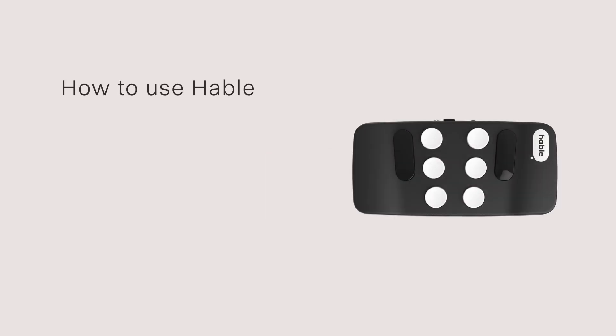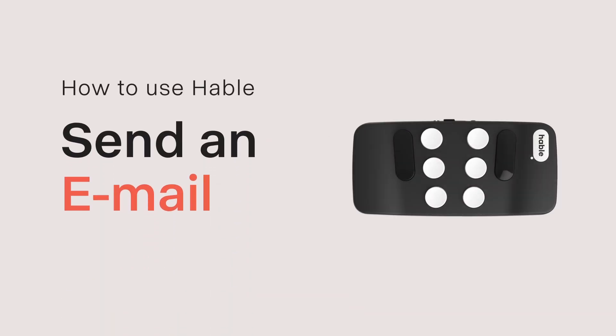Hi there folks! Ever wished you could send your emails with the Hable? Today, we'll walk you through using the Hable to send emails like a pro.